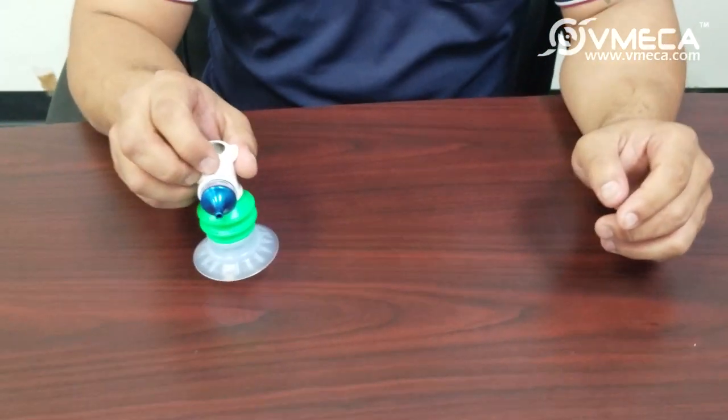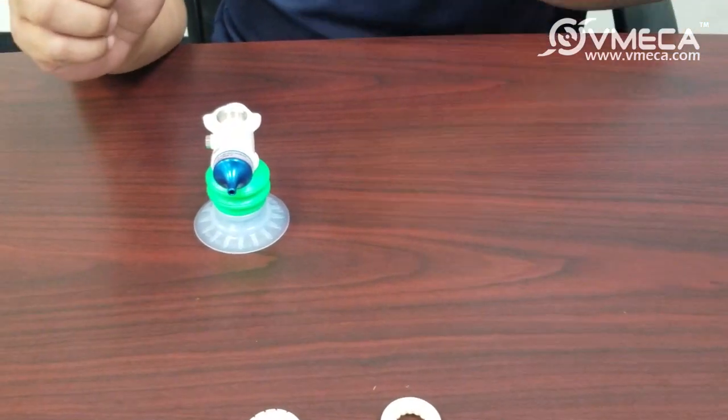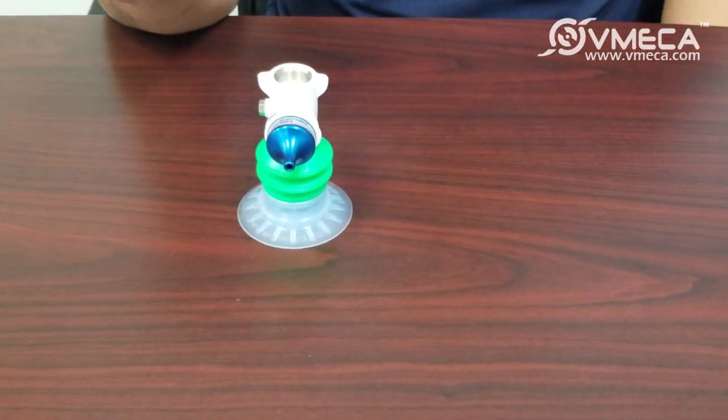We do offer the magic gripper in various types. This is our A type with just a single vacuum generator, and these are great for any general vacuum use.